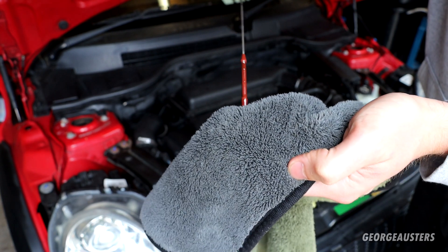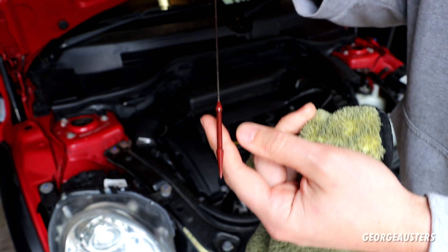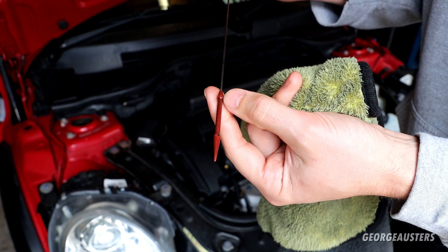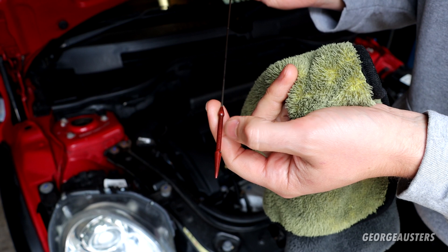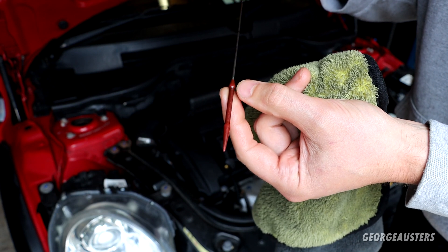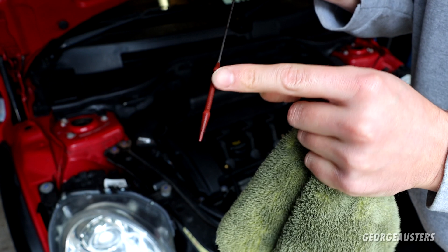Very difficult to read indeed. I have heard of people making small cuts into the original dipstick to make it easier to read - essentially for the cuts to hold on to oil. But in my opinion you're just going to be weakening the dipstick itself. And that takes me to my third point.